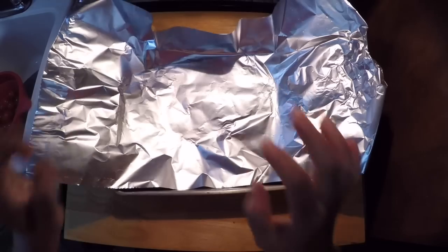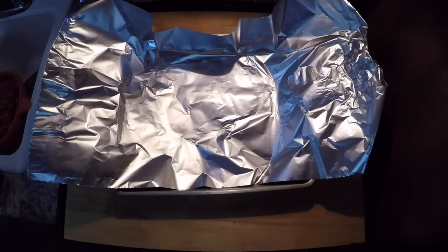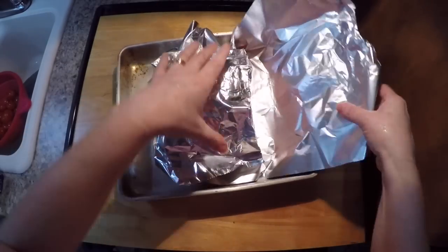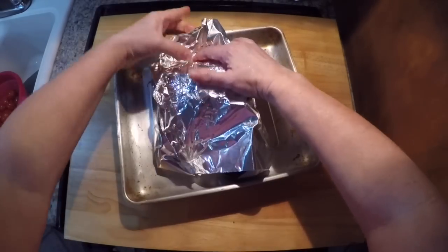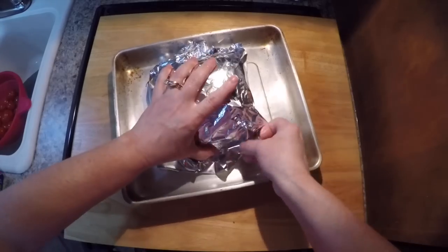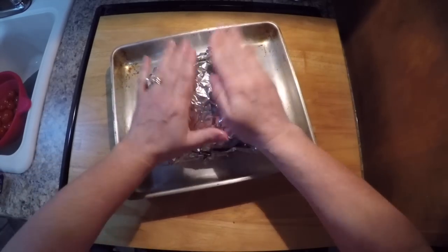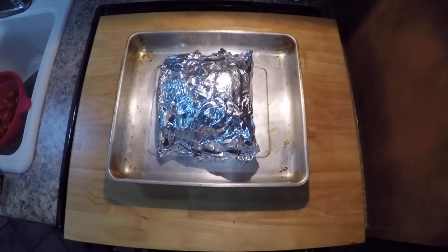So here we have a metal baking pan — an aluminum baking pan — and we just placed some tinfoil in it. We took a Smithfield boneless ham. It's Easter weekend and we're going to cook a small ham for the three of us in the oven. You wrap it up tightly, pre-heat your oven to the prescribed temperature on the package, and follow the directions on there.